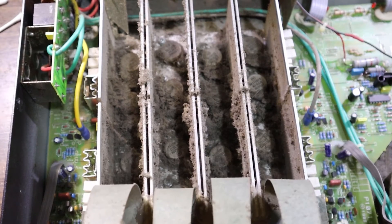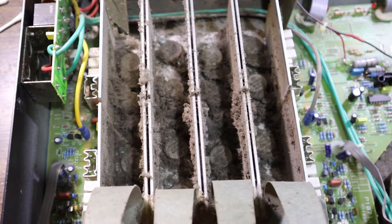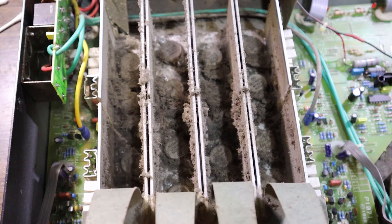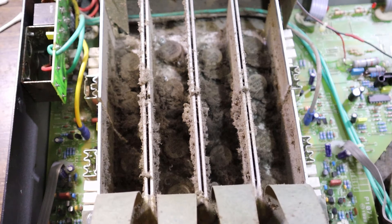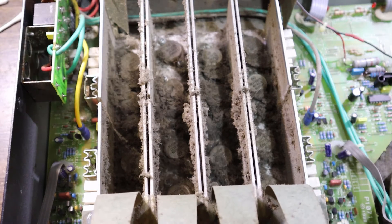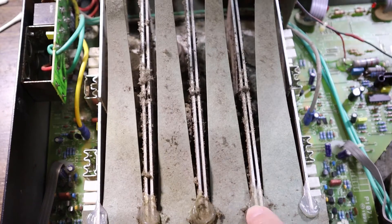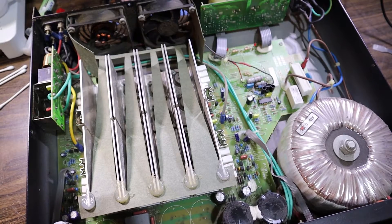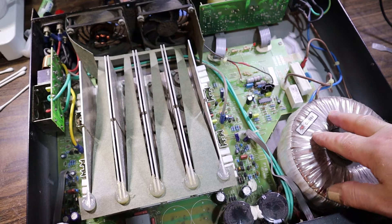Those poor output transistors - they must have been cooking. I wonder if they're still alright. It's amazing how much kit like this can carry on and keep tracking through all the hard times. This bit of paper is hot-glued down to the bottom corners. That took entirely too long, but it's definitely in a much better condition to be working on now.